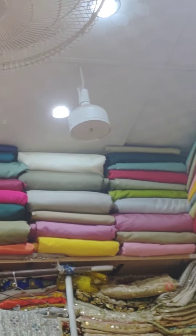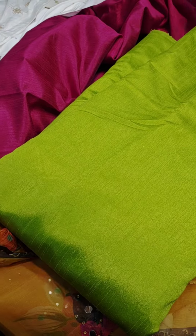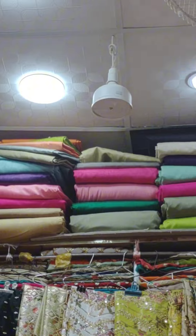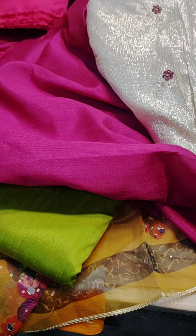Hello friends, Assalamualaikum! I am creating an outfit which I have designed myself and I will do everything — stitching, embroidery, everything. This sketch will turn out exactly as designed, and when you see the final result, you will feel very good.